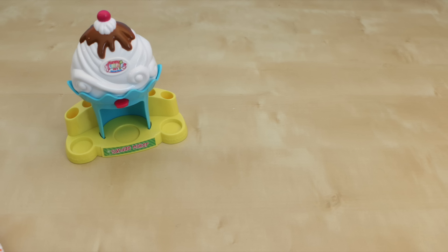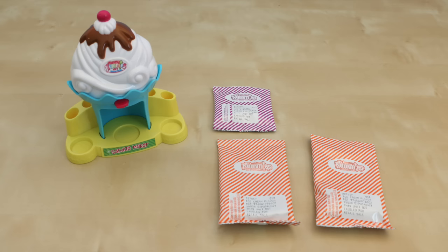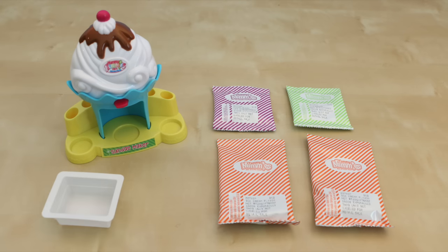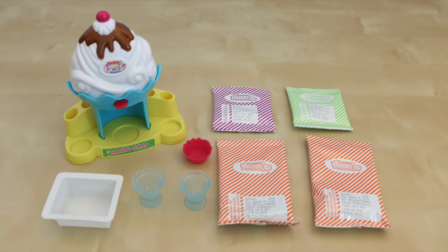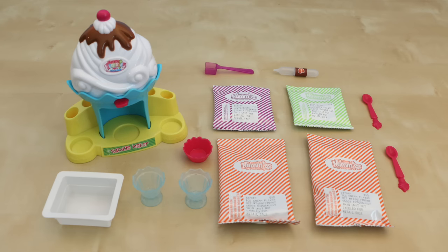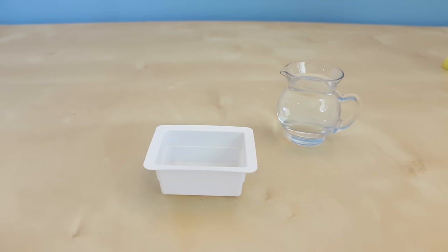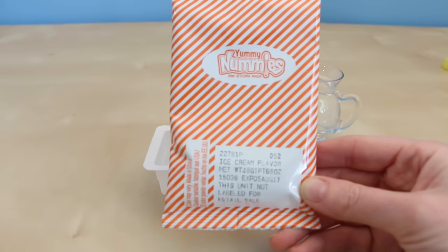So inside this box you get the sundae maker machine, two packets of the ice cream mix in strawberry flavor, a packet of fudge glazed mix, a packet of sprinkles, a plastic tray, two sundae dishes, a mixing bowl, a scoop, a dropper, two spoons, and lastly some instructions. In addition you will also need some water.